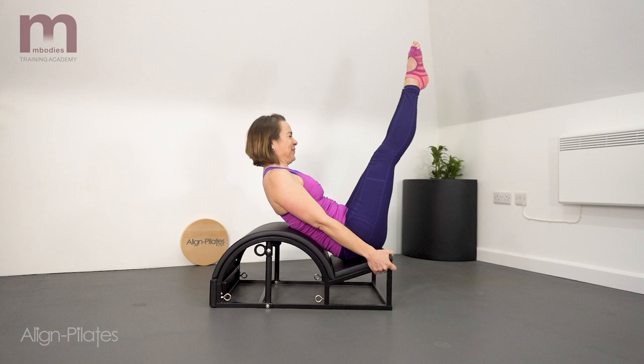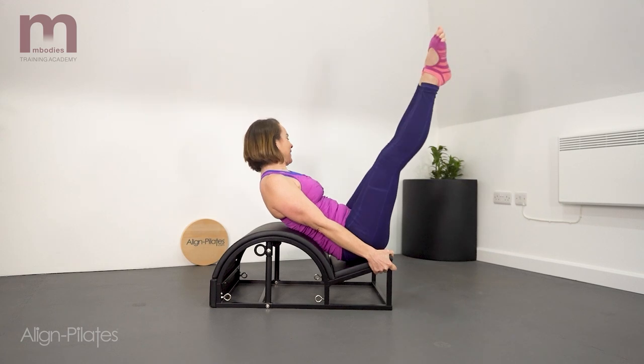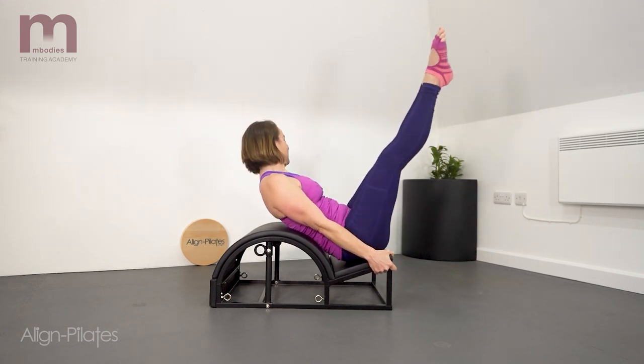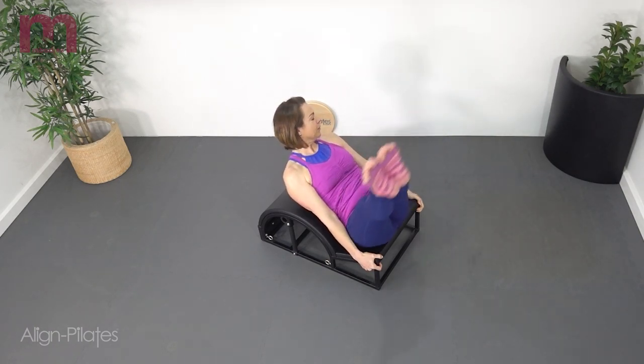Seated into the groove of the step, holding onto the edge of the step, legs reaching long and straight. Swing the legs from side to side, rotating through the spine as you work. Exhale to one side, inhale through the centre and then exhale to the other.